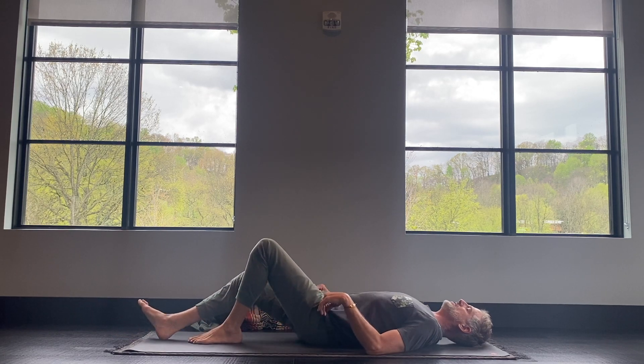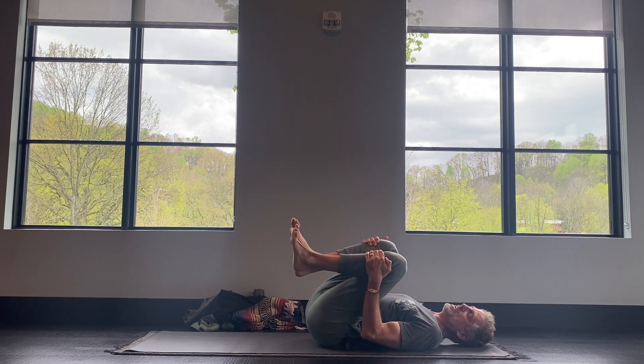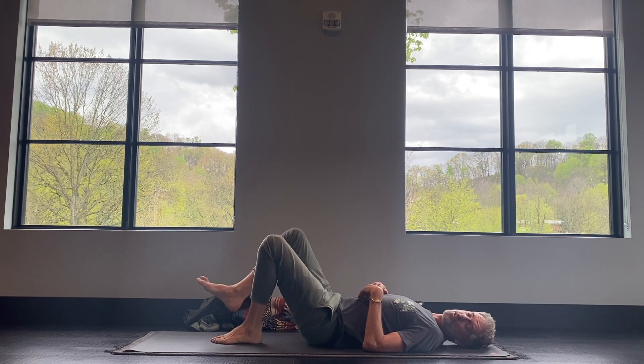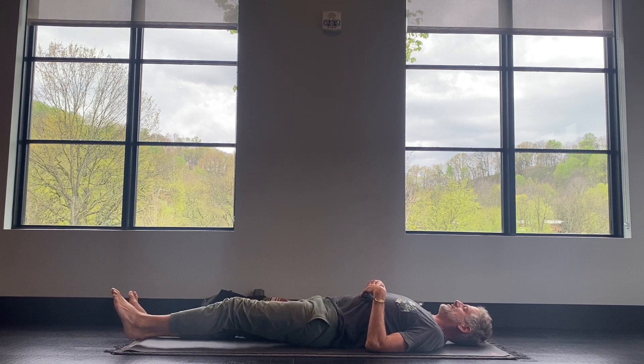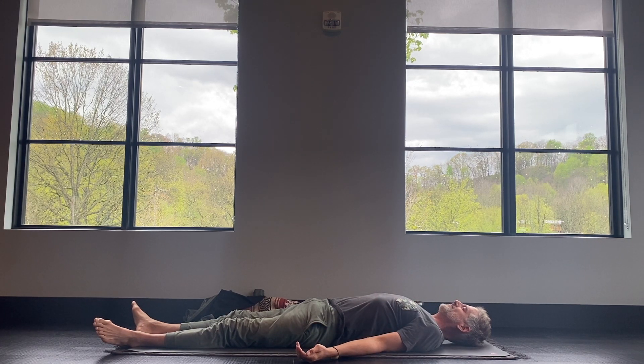Give your knees one more hug in towards your chest just to balance everything out. And if you need anything else to complete your practice, go for it. Otherwise, extend your legs out, extend your arms down alongside your body, and take a few breaths here in shavasana. Typically after a full 60-, 75-, or 90-minute yoga practice, you'll take about a five-minute shavasana. We'll just be here for about a minute — a little chance to rest and relax before you move on.